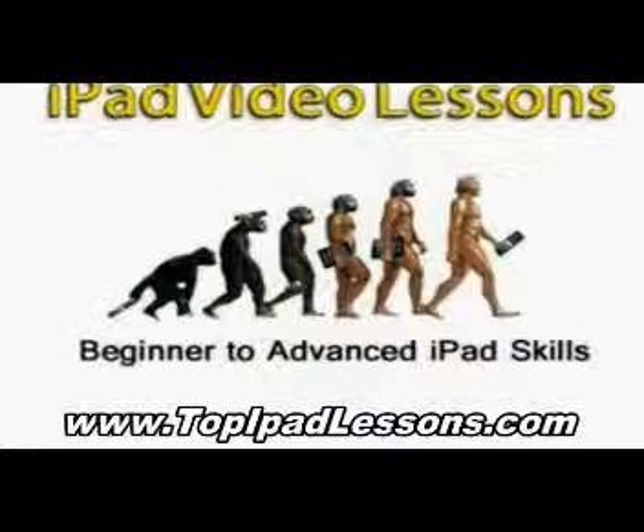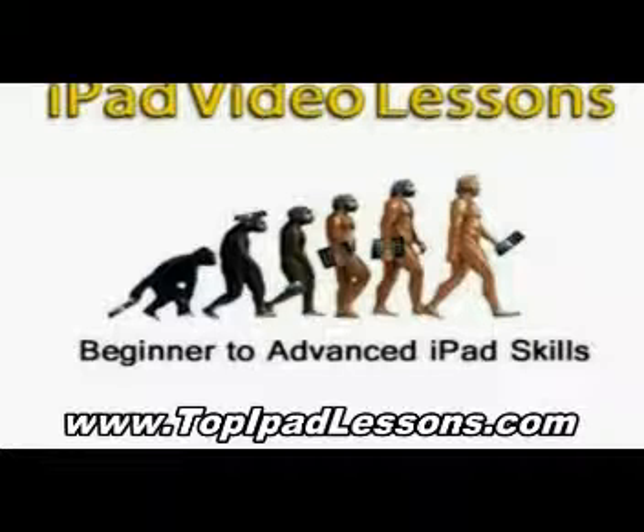I wanted to get the most out of my purchase naturally. I wanted to be able to do everything that I could with my iPad. So I started searching the internet.